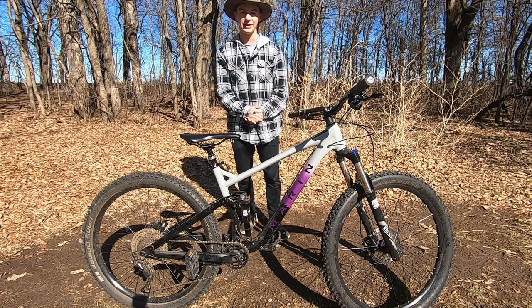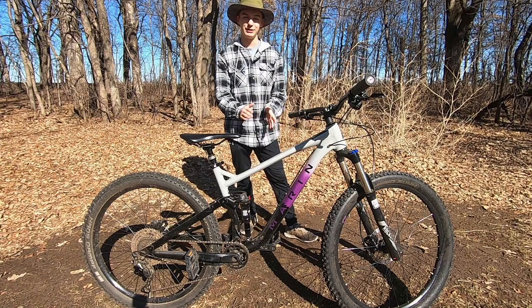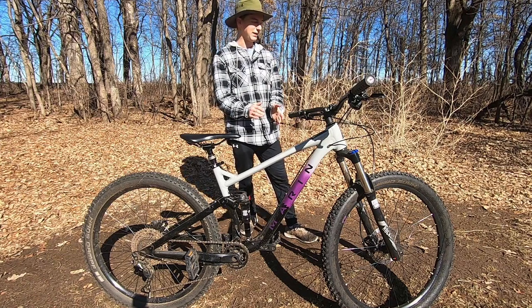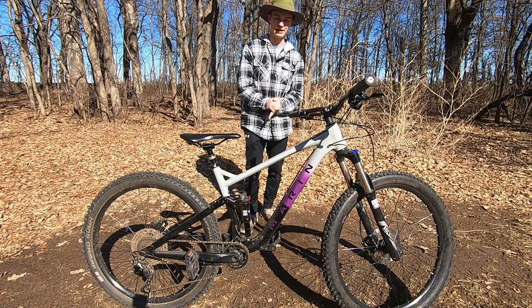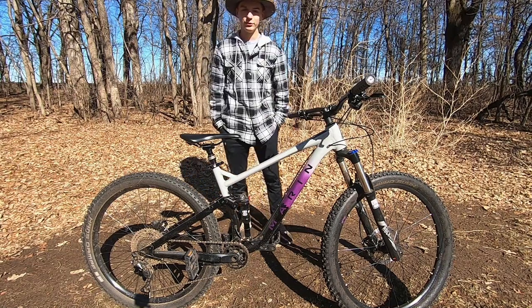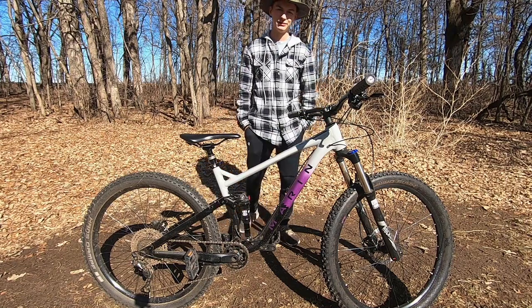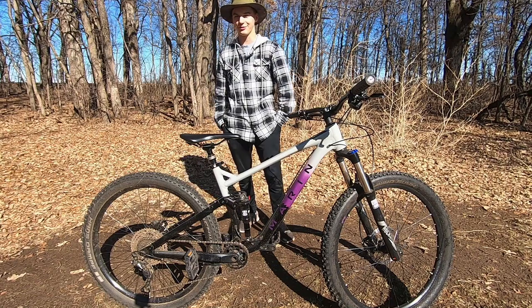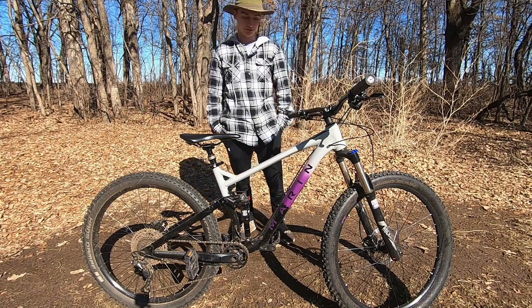Finding a full suspension bike with great components from a trusted brand for that price is really good in my opinion. I searched and couldn't find anything else for that price, and I actually got this recommended to me by our local bike shop. The only con I have about this bike is the XFusion rear shock — I haven't had major problems with it, it's just not a great shock.